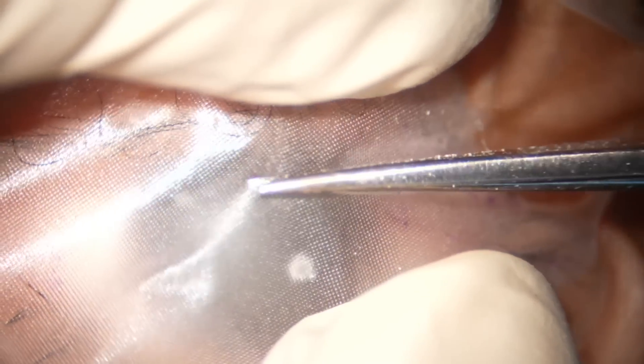We are going to do a cataract surgery, bimanual emulsification technique, stop and chop technique. Draping is done.